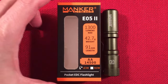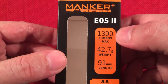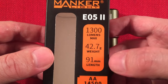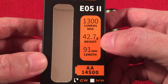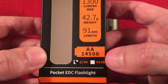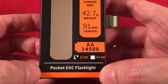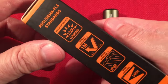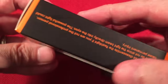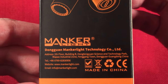The Manker comes in this little box. Some big bullet points here: E052, 1300 lumen max — yes, I've read some reviews from guys who've tested the lumen rating, and it definitely hits that or exceeds it. You got the weight at 42.7 grams, the battery, the length. It comes with a 14500 battery with a Type-C jack so you can charge it up. They have cool white and neutral white. IP68 waterproof, beam distance of 148 meters — not bad.